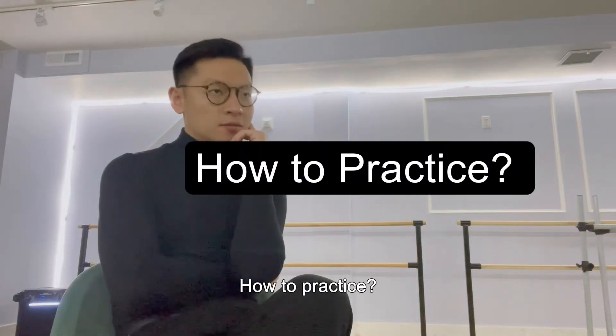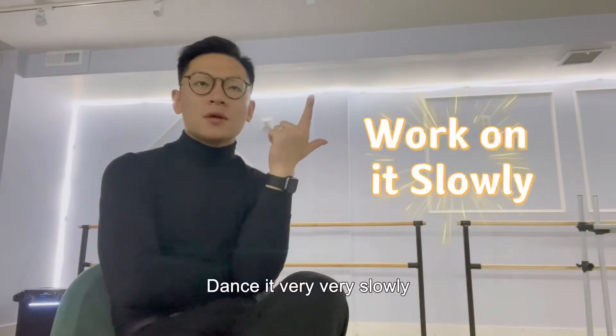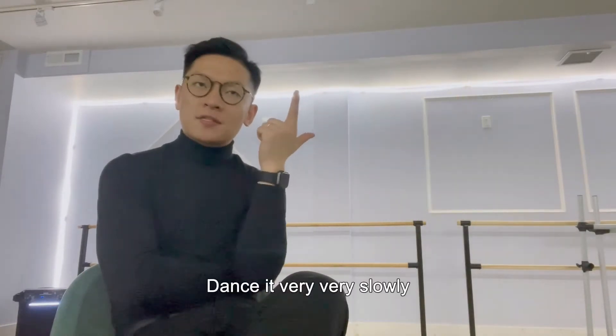How to practice. Number one, find a dance you want to work on. Number two, dance it very, very slowly.